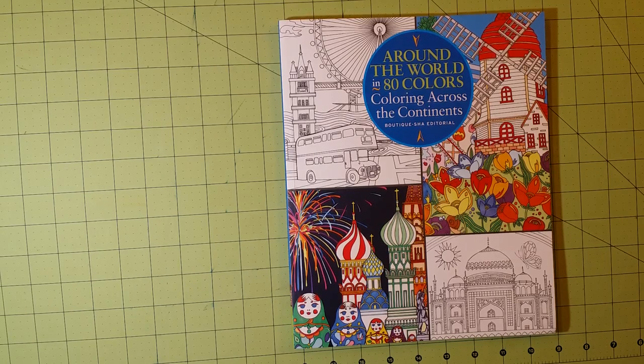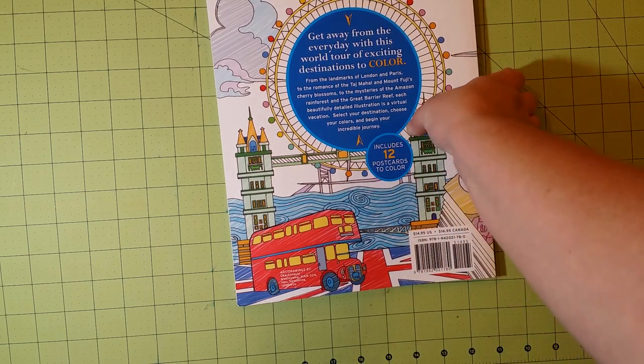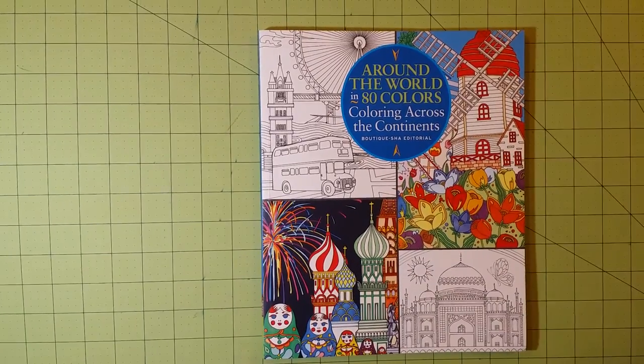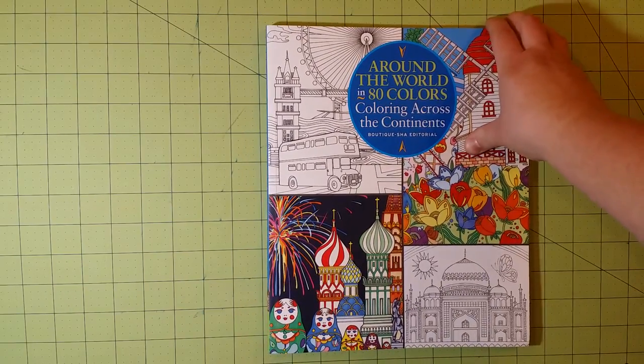Hello, welcome to my channel. This is a coloring book review for Around the World in 80 Colors, Coloring Across the Continents. I got this book from Amazon and I paid less than the recommended price of $14.95 — I paid about $12 for it. I hadn't found any reviews for it anywhere and there were no comments about it on Amazon, so I kind of bought this blindly. And I'm so glad I did — this is a great, great book.